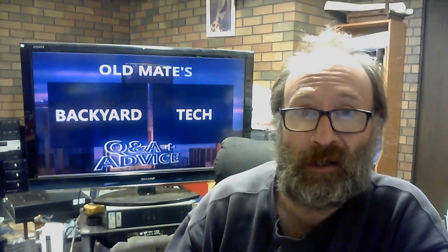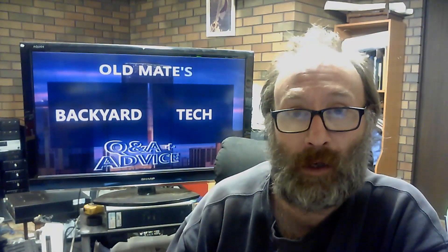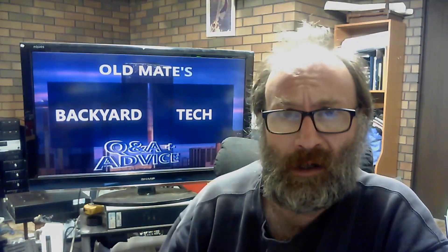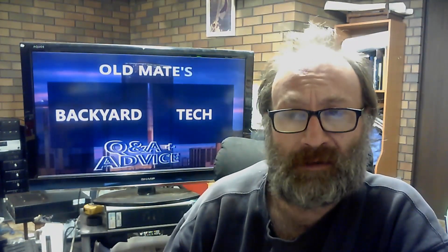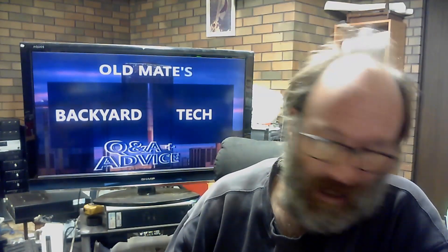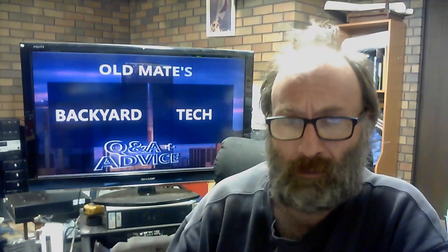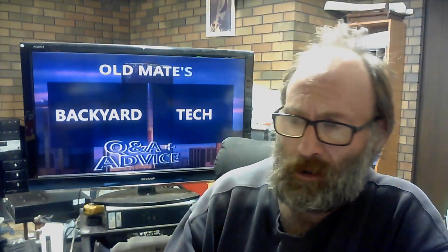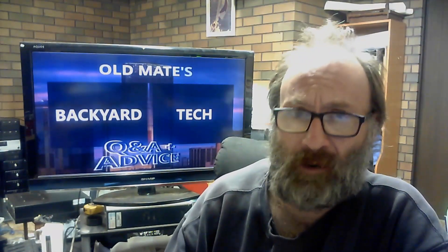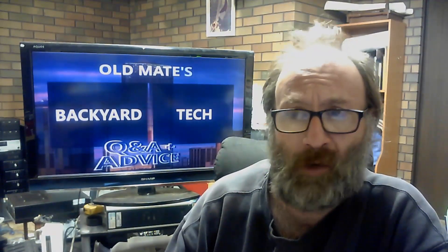G'day everyone, thank you for tuning in. It is 80 Series time here at the Backyard Tech Channel, Q&A and advice as well. They have a mid-93 80 Series — so pre the update model — it's a 1FZFE, it's a five-speed manual. If it's mid-93, it'll be an R12 Series anyway.